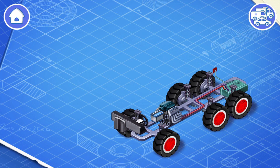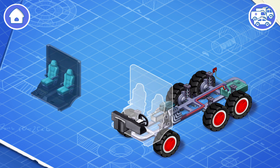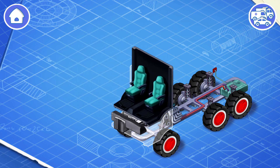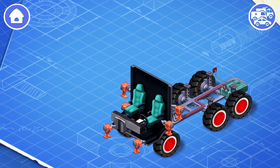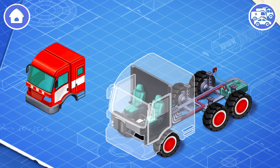All these things are necessary for a driver to control the car. Let's install an interior of the car. Firefighters are placed in the interior. Now let's install a cabin.